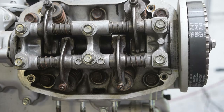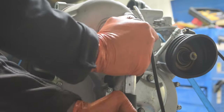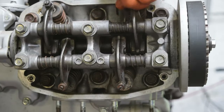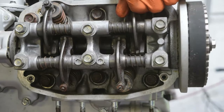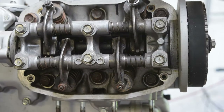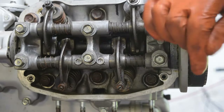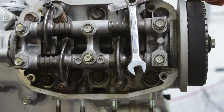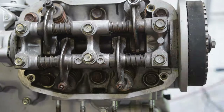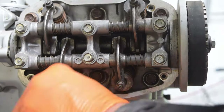Now I can check and set the clearances on cylinder 1's inlet and exhaust, as well as cylinder 3's exhaust and cylinder 4's inlet. Using a 10mm spanner, I loosen off the lock nut and use a flat screwdriver to loosen and tighten the adjuster, using a 0.1mm feeler gauge to check the gap, then tightening the lock nut while holding the adjuster in place with the screwdriver, and checking the valve clearance once more with the feeler gauge.